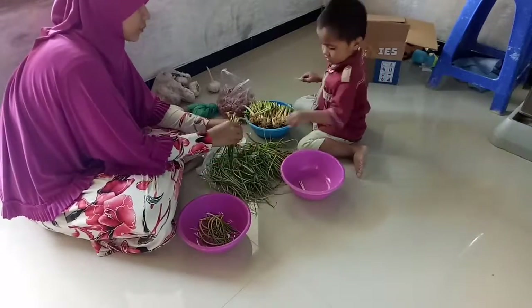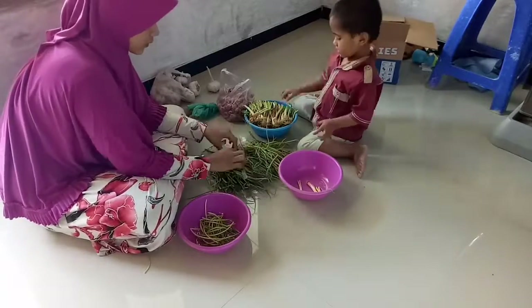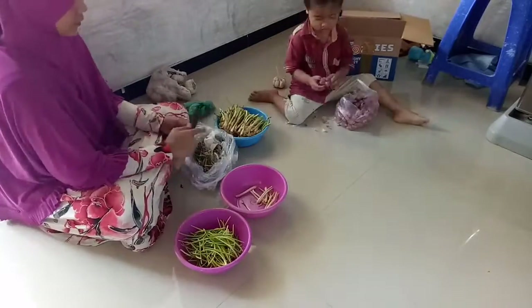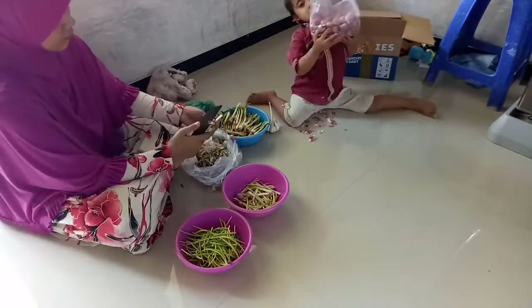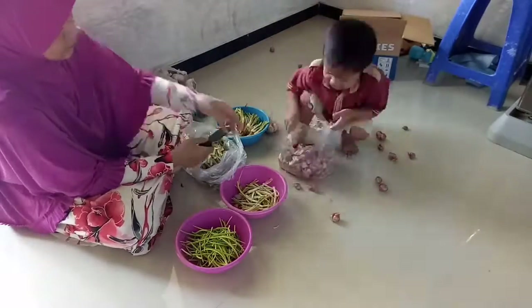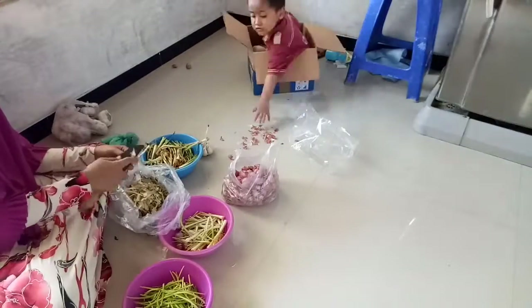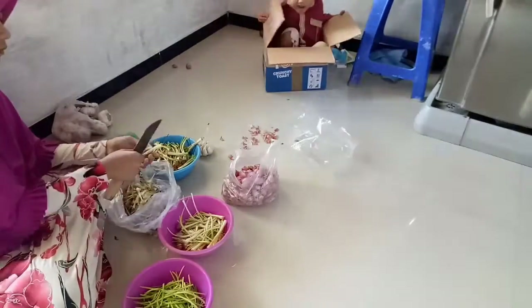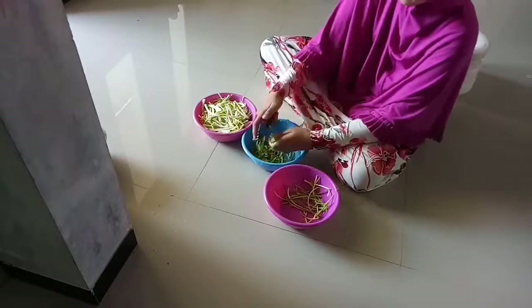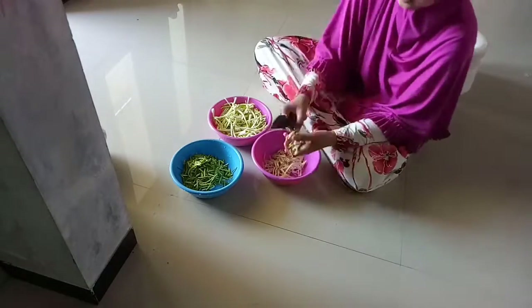Umi mau ngesiangin si bawang daunnya, karena kalau lama tidak disiangin, ini bakalan busuk. Jadi sekalian Umi selesaikan semuanya. Dan ini adik Fia baru bangun tidur, belum dimandiin, masih pakai baju kemarin. Daripada nanti setelah mandiin dia bau lagi, yaudah sekalian nunggu Umi selesai beberes. Adik Fia kalau Umi ngapain, pasti ikut nimbrung.